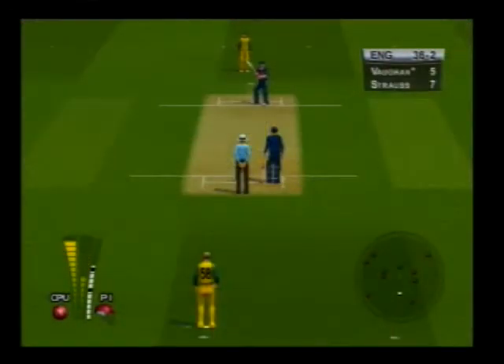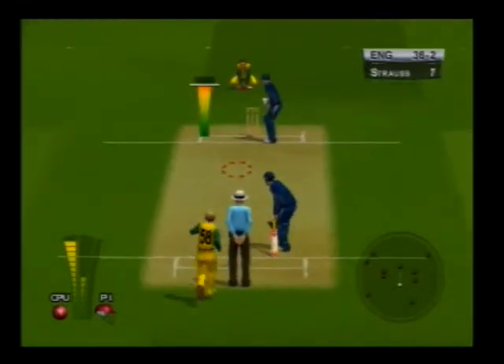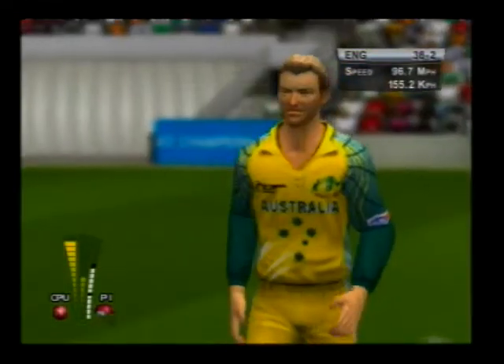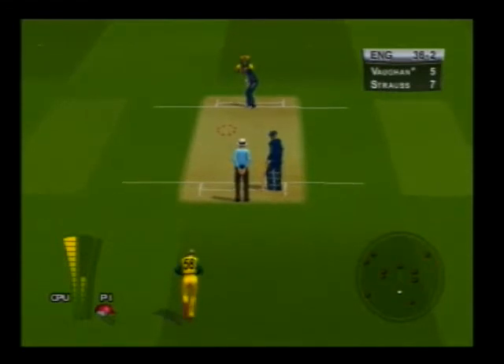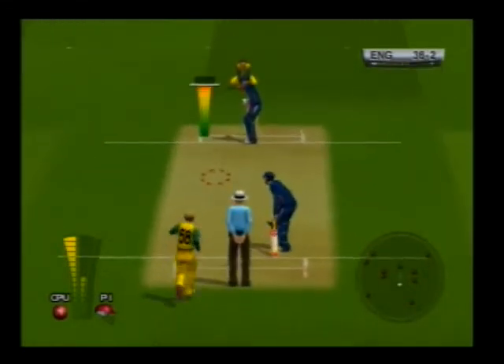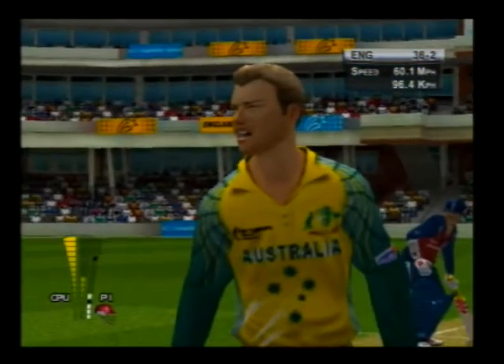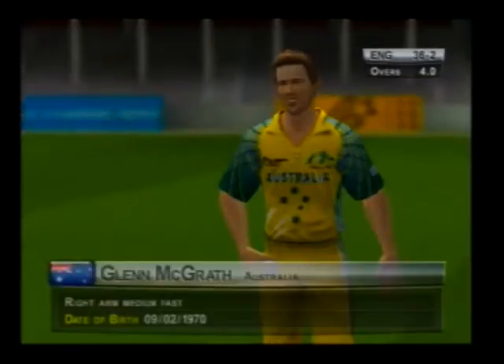That's wonderful bowling from the seam bowler. He had a big swing at that, but it missed everything. That's ten off the over, and we have a change, with a right-hander and a left-hander at the crease.